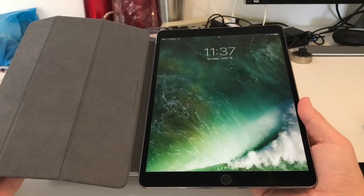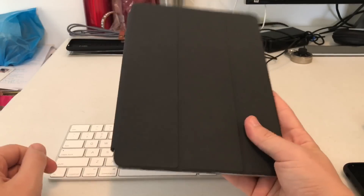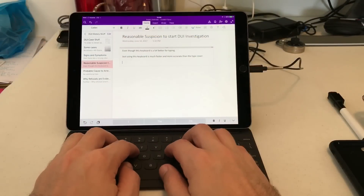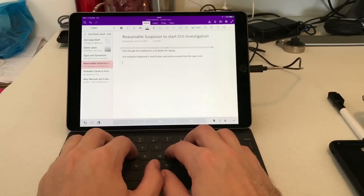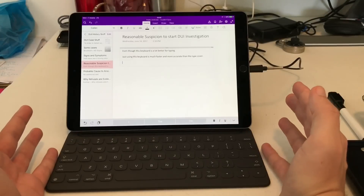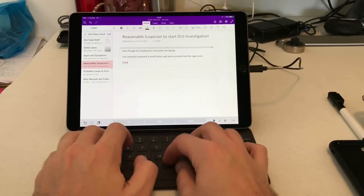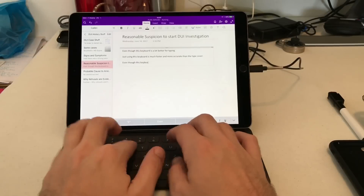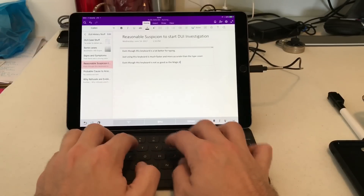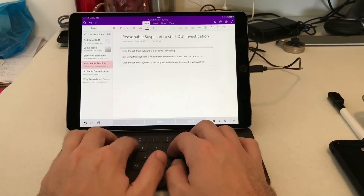We'll probably go ahead and swap these out, so let's see what it looks like with the smart keyboard on it. We got them swapped out — took it back to the Apple Store, returned the Magic Keyboard and the other smart cover. Now we have the Apple Smart Keyboard for the iPad Pro 10.5.